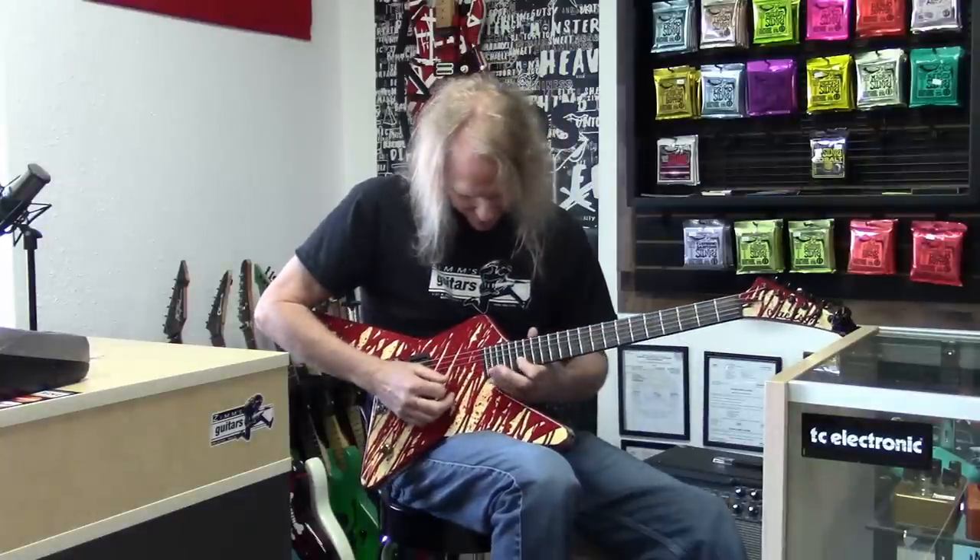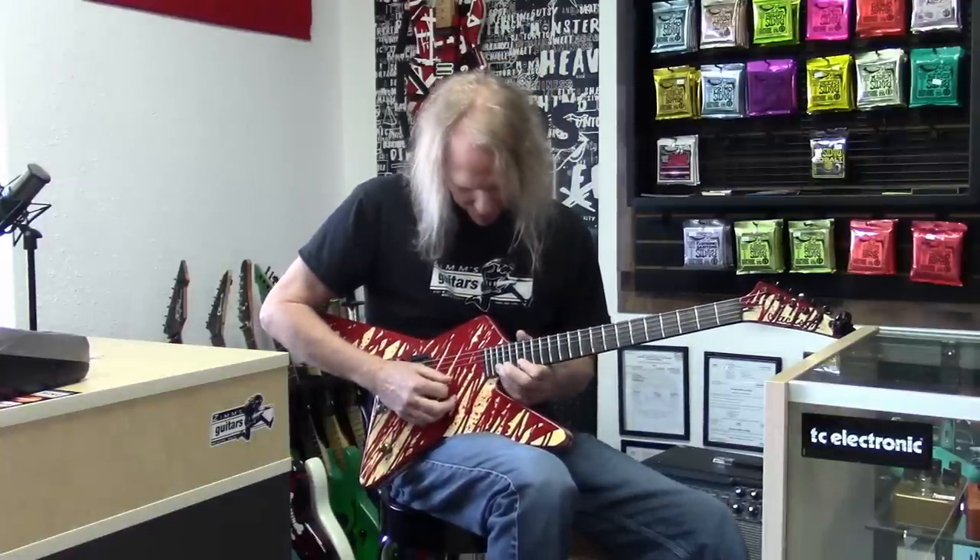It's hard to get up into the high positions because of this part of the horn — kind of tough to get up to an A minor up here. It's a little cramped in there.